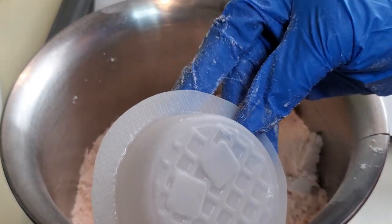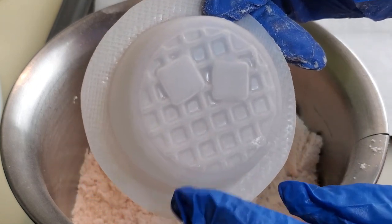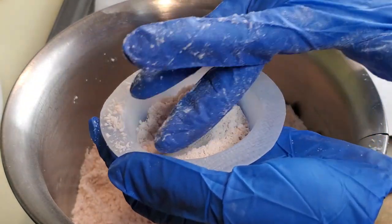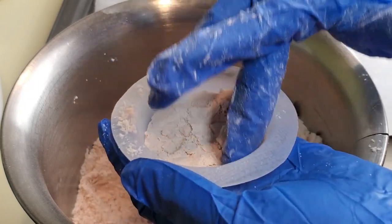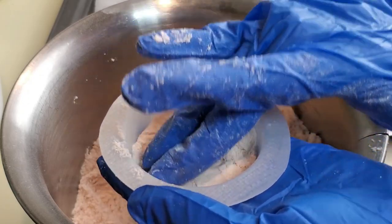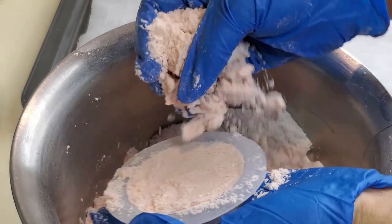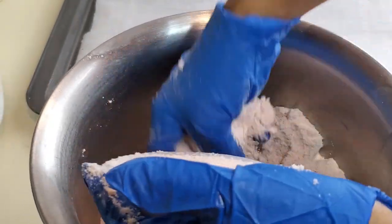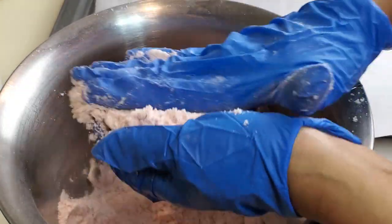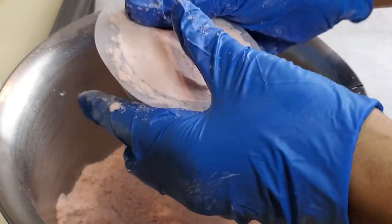The bath bomb we're doing today is a waffle shape — this is the mold I'm using, which I got from Etsy. When filling your bath bomb, you want to make sure you get every detail. Add a light layer first to capture the detail, then push the mixture in well to get the shape, and fill it without packing too much — though I like them packed well so they hold their shape and don't break in your hands.